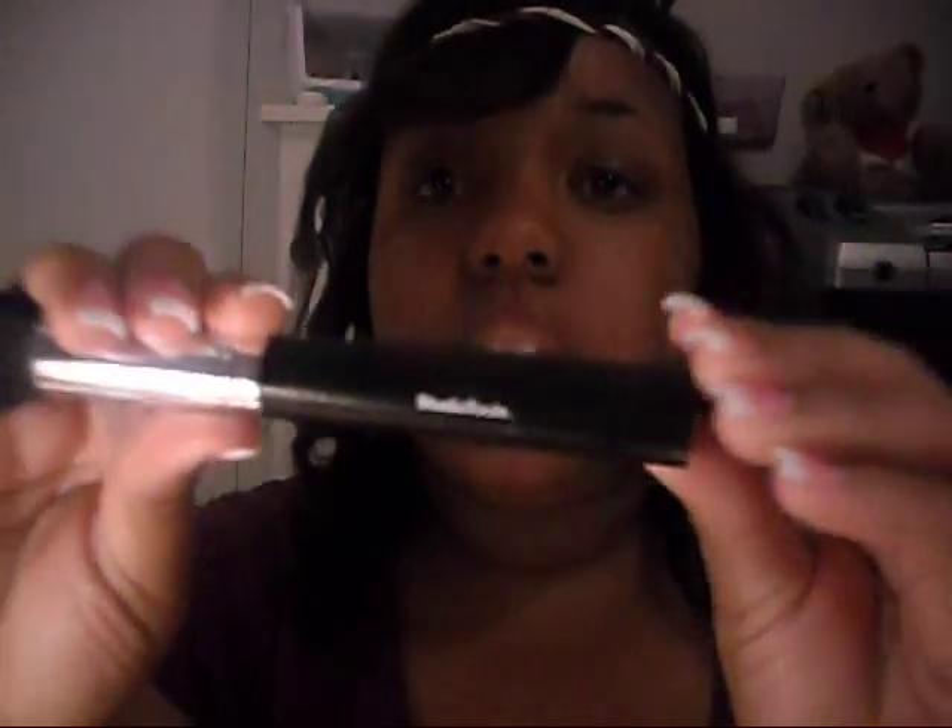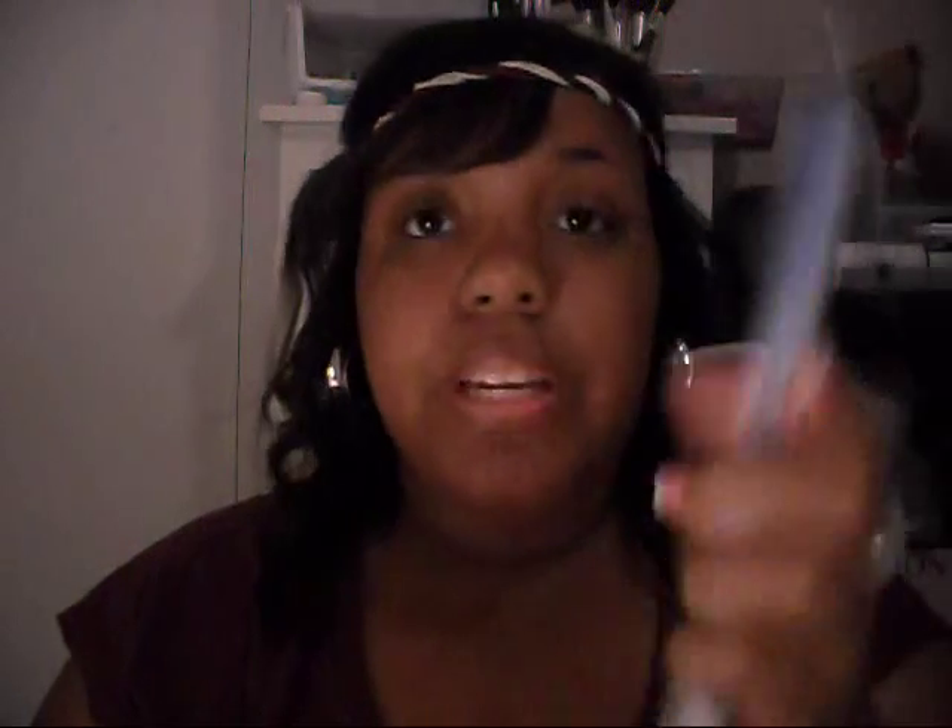What I usually do is shake it up, get it ready, and I use a CD to pour my foundation — just a CD that I don't use. I just bought this brush yesterday and tried it out. It looks like a 187, but it's made by Studio Tools. It's a dual finish brush.